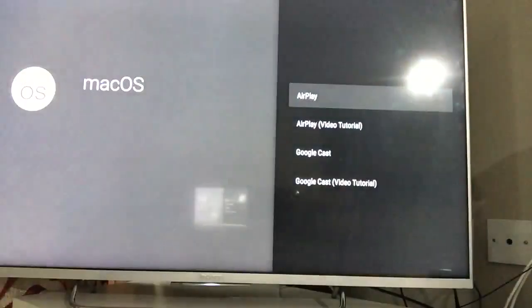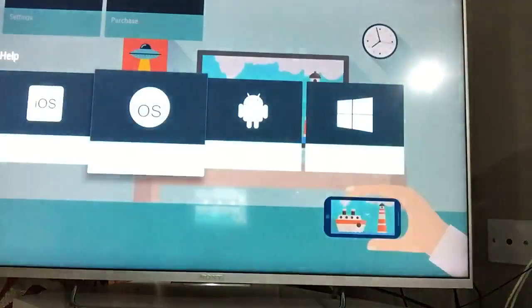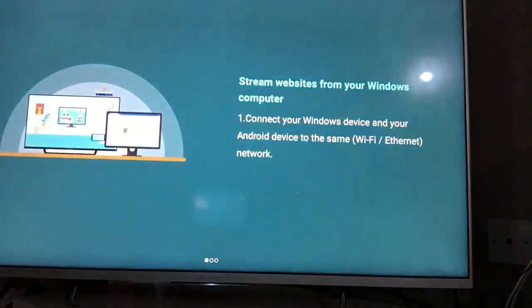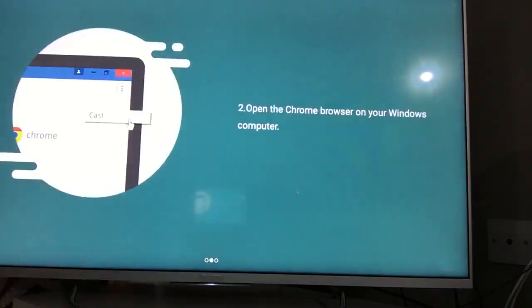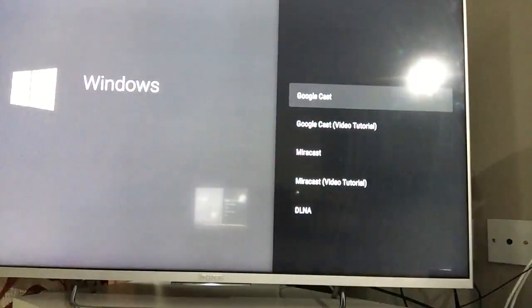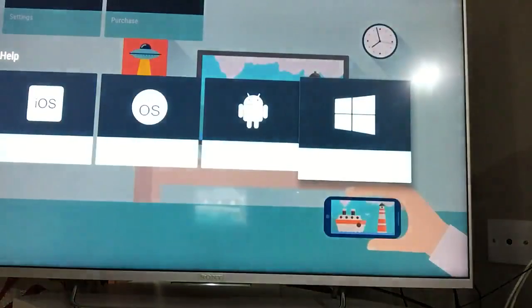For Windows, to Google Cast: connect your Windows device and your AScreen device on the same network. Open the Chrome browser on your Windows computer — it won't work on Internet Explorer or Firefox, you need Chrome specifically. Click on the Cast button from the Chrome browser and it will work. The same approach applies for Miracast on Windows as well.